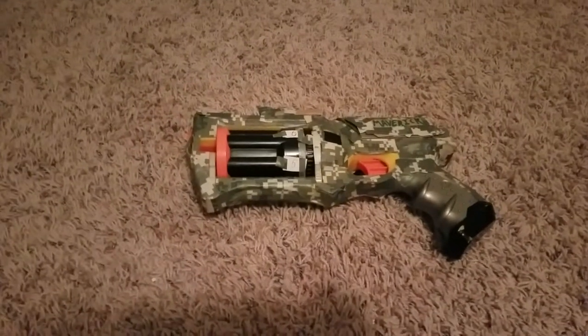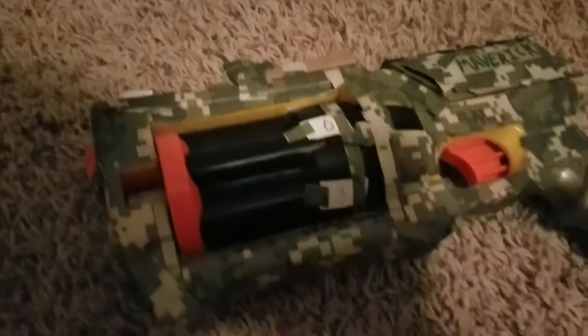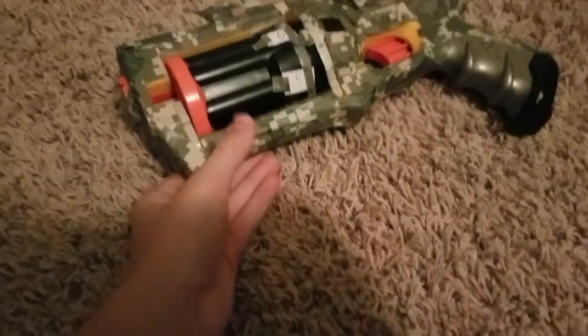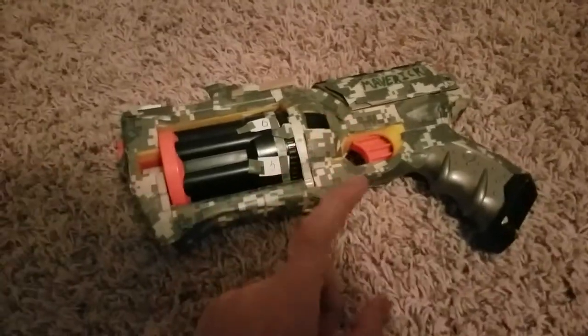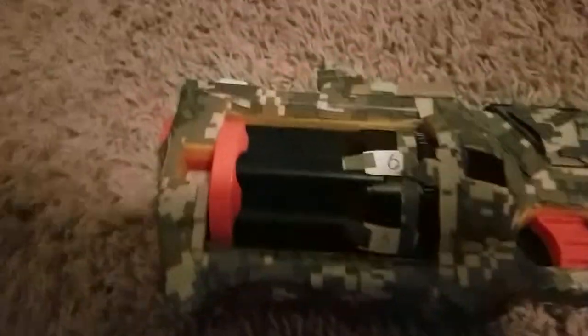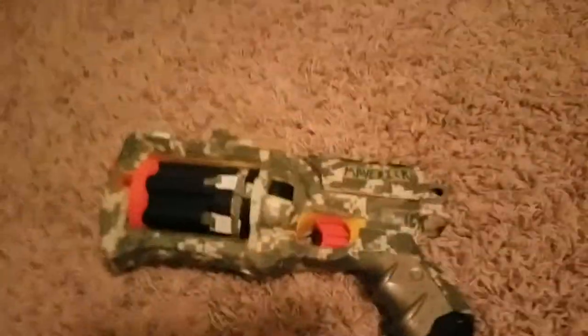Hello everyone. Today I will be showing how to make a homemade Nerf ammo counter. This is a Maverick that I just wrapped in digital camo duct tape because I think it looks really cool. I put a sight on there too — it looks like this — but that's not the main part of the video. The main part of the video is to show you this homemade ammo counter.